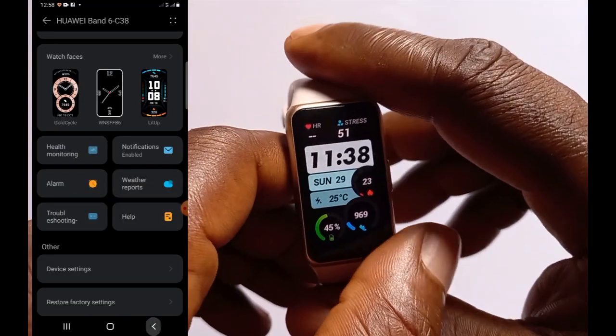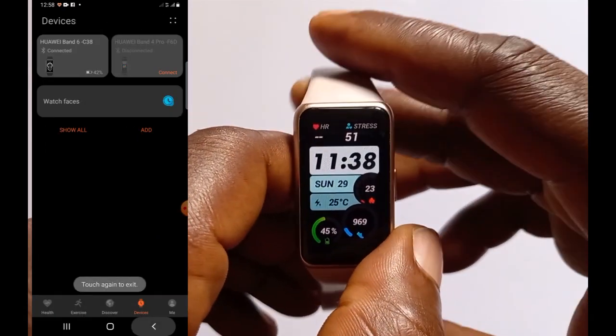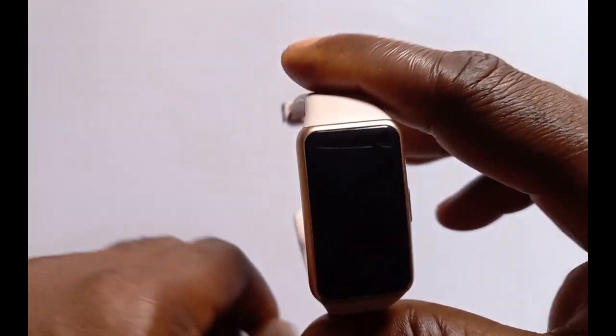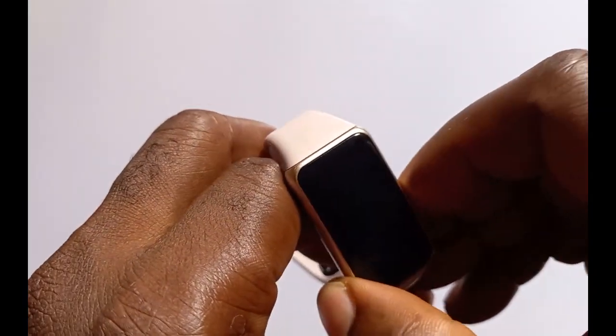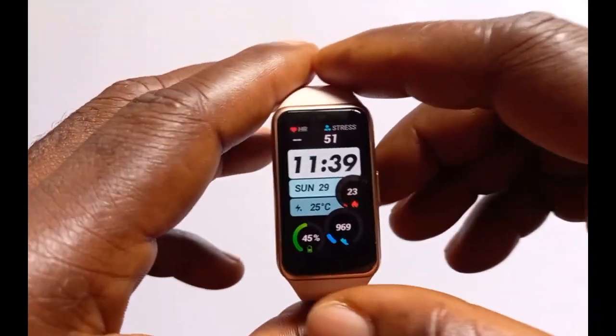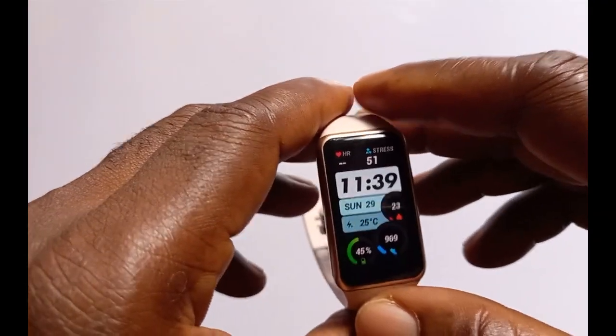So if your blood oxygen level drops below 80, you're going to get a vibration on the Hua Band 6. With that enabled, the Hua Band 6 will now monitor your blood oxygen level 24/7.